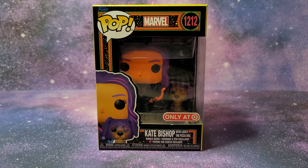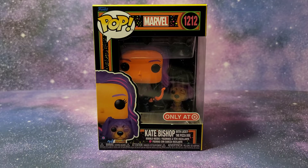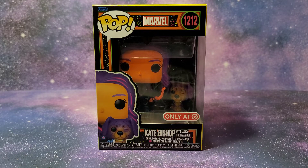Hi guys, it's the Pop Marvel 1212 and this is Kate Bishop with Lucky the Pizza Dog, a Blacklight Funko Pop, which is also a Target exclusive.